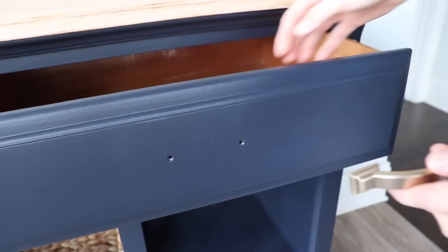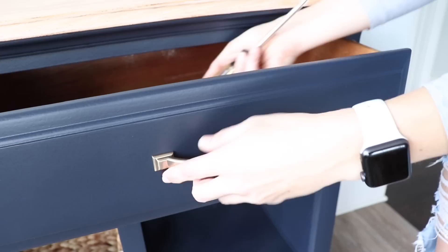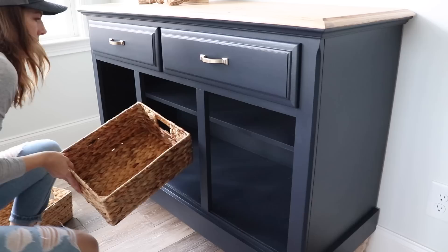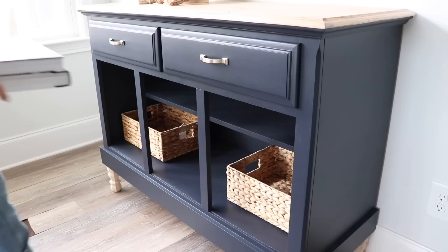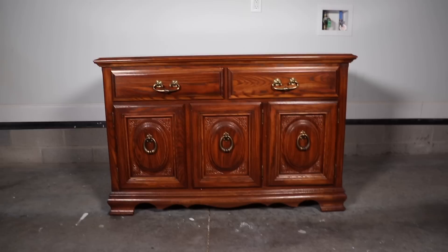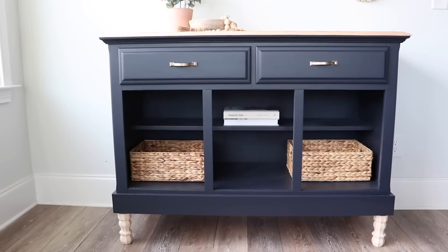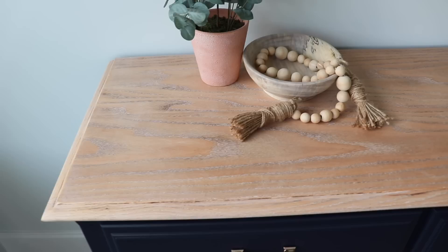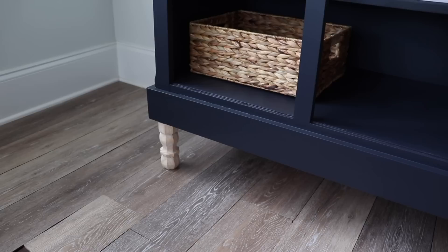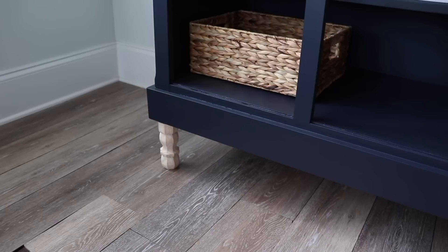The last step was adding some new hardware — I got this at Lowe's. It's a classic gold brass look to really contrast against the dark navy. Since I no longer have doors I wanted to make this look like a console, so I grabbed some hyacinth baskets from Lowe's and placed those in there. This one tried to take me out — I know I threw a lot at it — but I'm really happy with the end result. I blame all my super talented friends on Instagram and YouTube for making me want to try all these techniques. Next time I probably shouldn't throw them all into one piece, but I love how this turned out and I think it would be great in anybody's home.